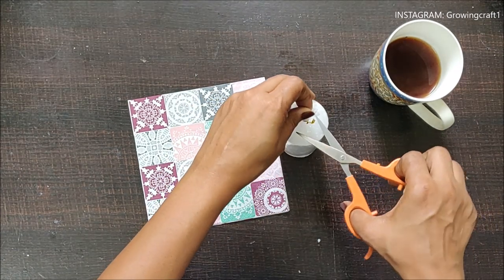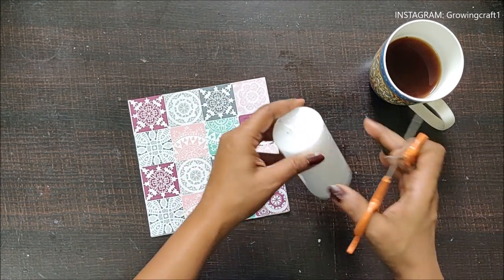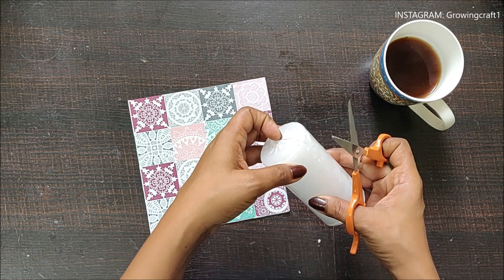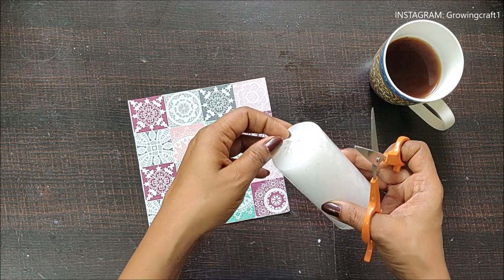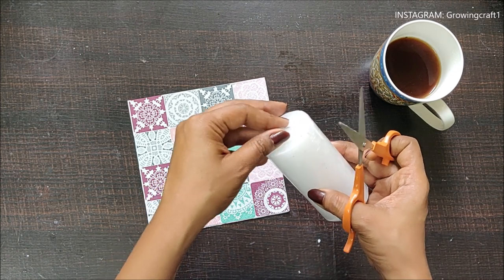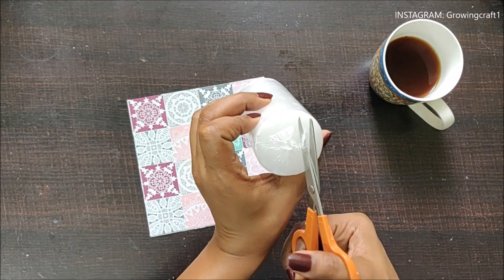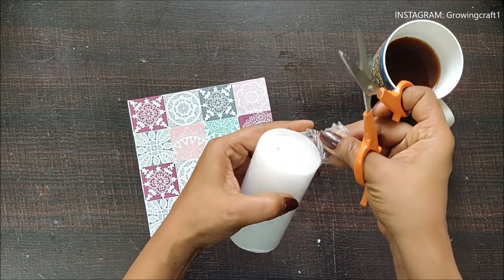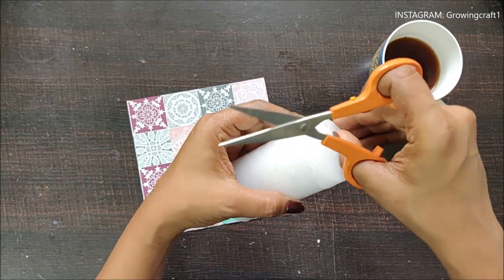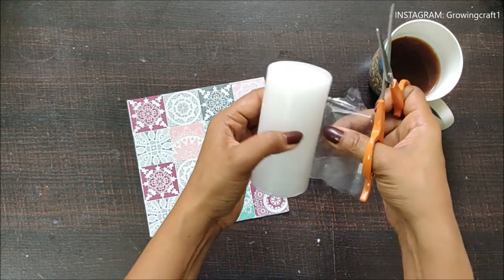Before we start, please make sure to subscribe to my channel and hit the bell icon so you can know about all the updates. Hit the like button if you like the video. Now I'm just unpacking the candle — it comes with plastic packaging but it's a little difficult to open.